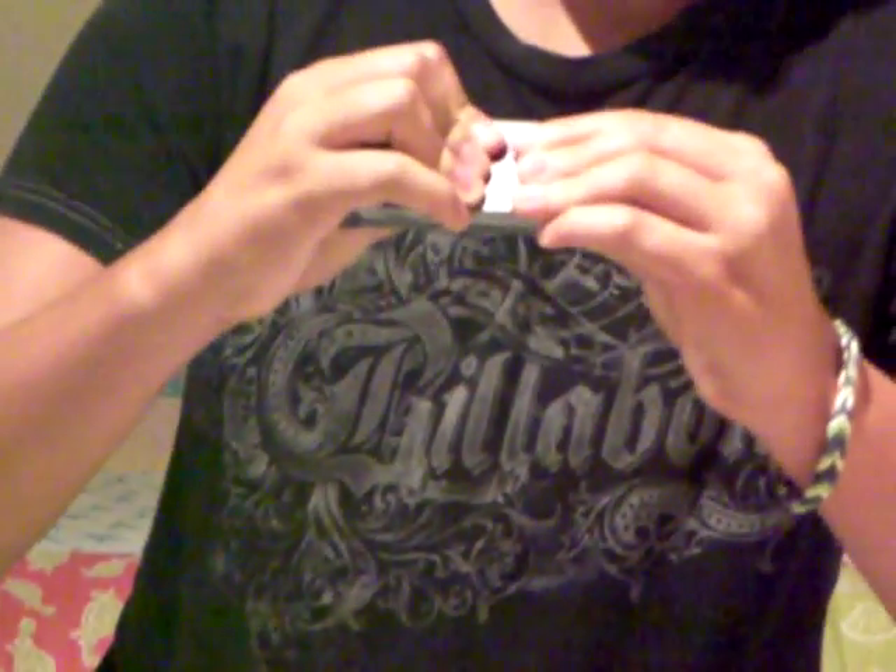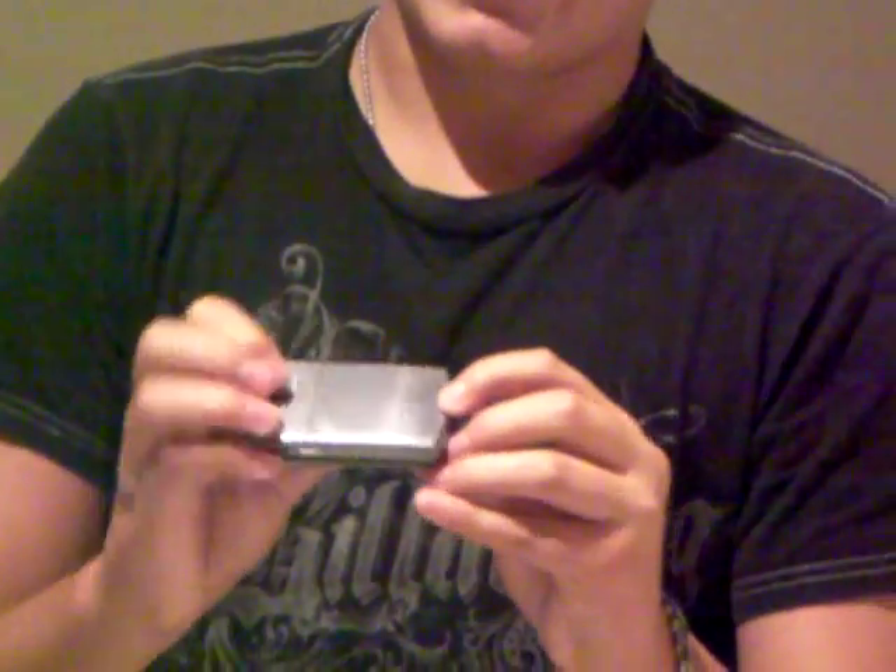You want to just slide the cover back on. You need to push down on all edges of the battery cover, and then you'll have a little bit of a lump, but you can keep on experimenting with the size of the tissue until you don't have that lump. Eventually it'll look smooth, and it'll be perfect.